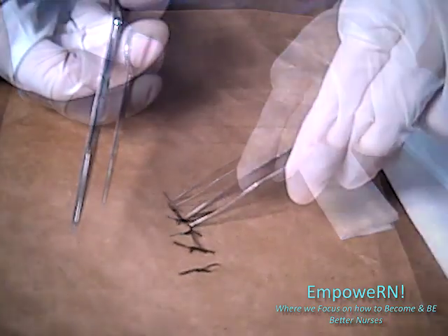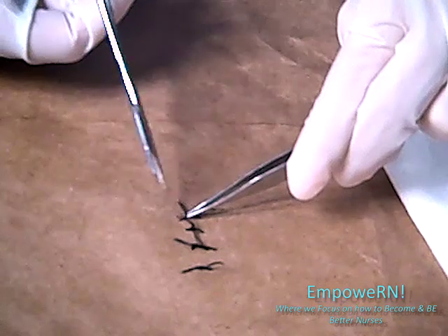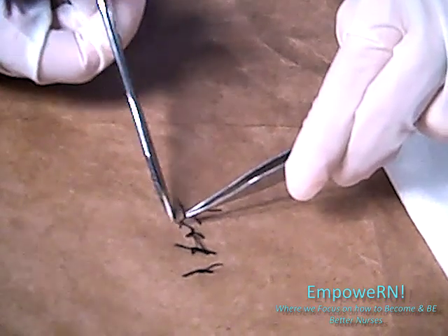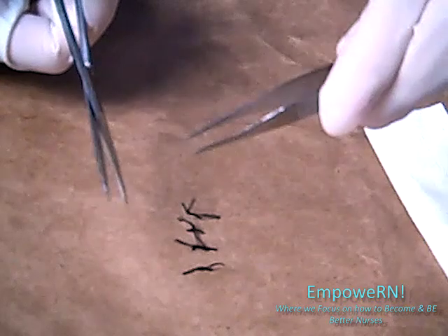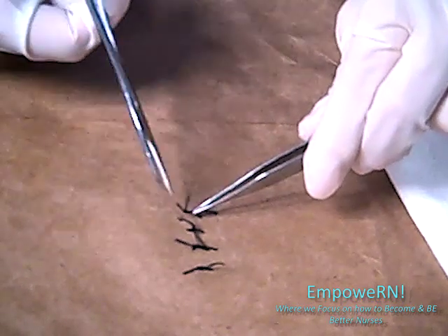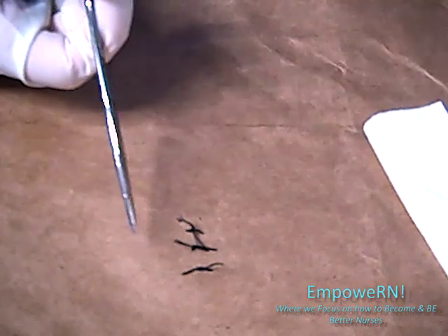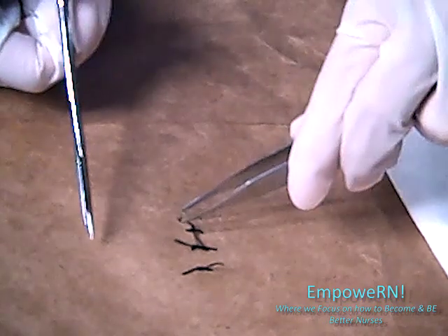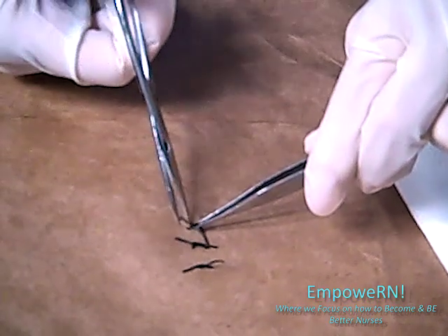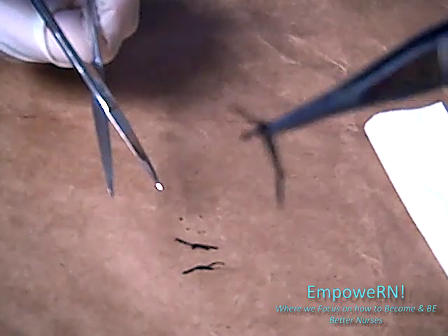Then what you're going to do is pull up, and then cut, and then pull it out. Make sure that the side you're pulling out is the one without the knot — just like that. So there's one. And we're going to pull up and come up again, just like that.